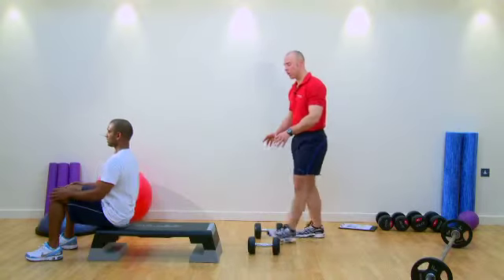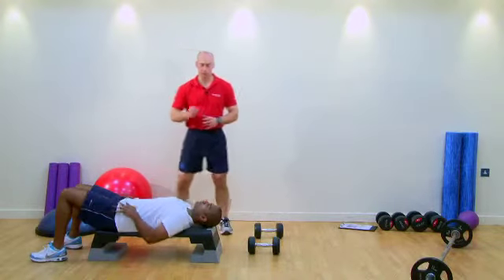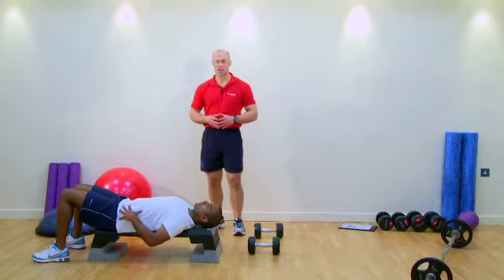After Chris has done his dumbbell press and his flies, we're going to use a stability ball and he's going to press up on the stability ball. Throughout, we're observing postural checkpoints and alignment to make sure our client is safe and their exercises are as effective as possible.